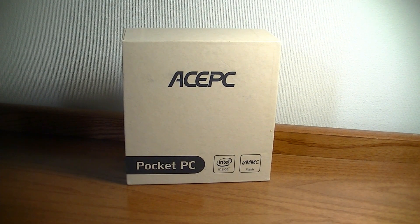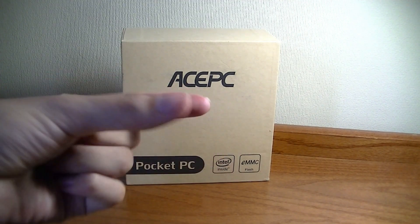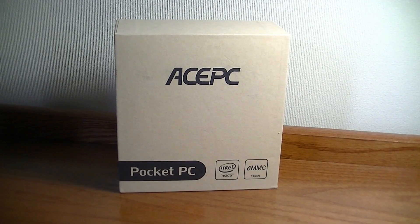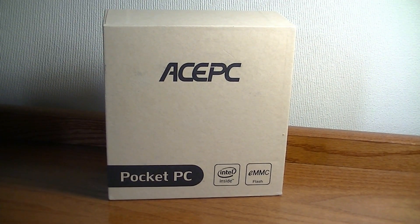Hey folks, OSReviews here. You're watching our first look and quick review of the ACE PC W5. Believe it or not, this is a full-blown Windows 10 computer the size of a slightly larger USB thumb drive. It's derived from a concept like the Intel Computing Stick, which came out about two years ago, and it's known as a micro PC — great for portability if you don't need a powerful machine but still want Excel, Word, or PowerPoint for light word processing and web browsing.